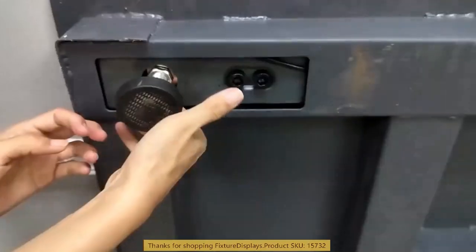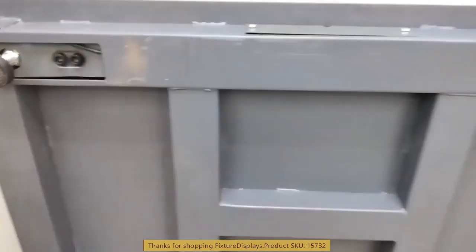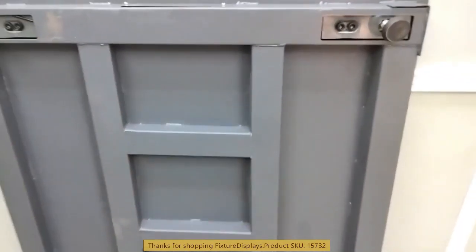If you are putting this in a fixed position and need a different height or angle to adjust for evenness, do so as needed.